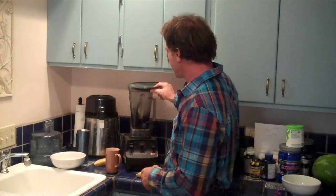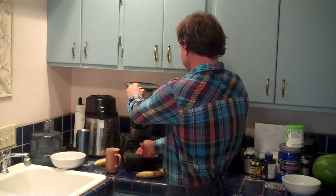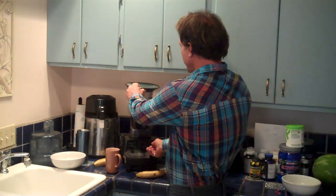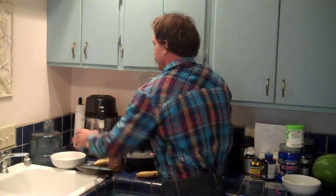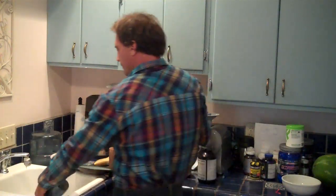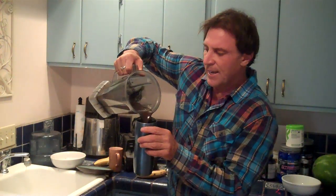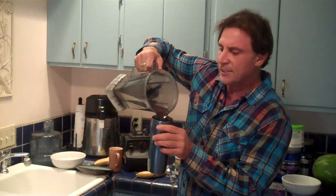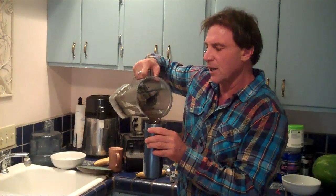We lost the lid to the Vitamix, so we're going to put the saucer on top and blend. As you can see, the E3 Live is going to turn that almost deep blue-green — almost between blue and black. I mean, that's a lot of chlorophyll.